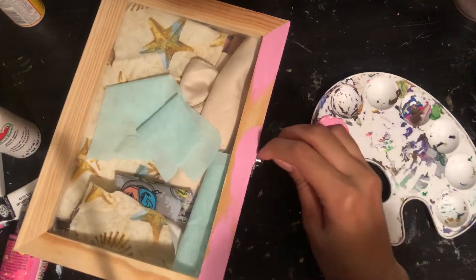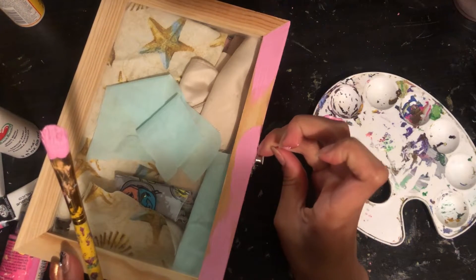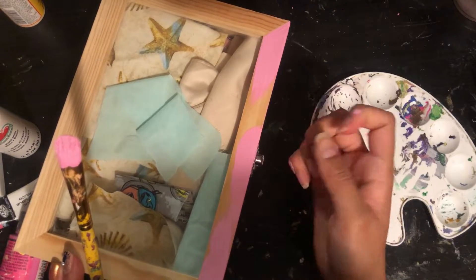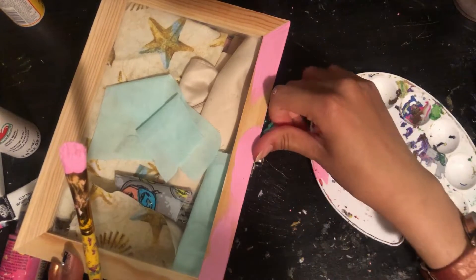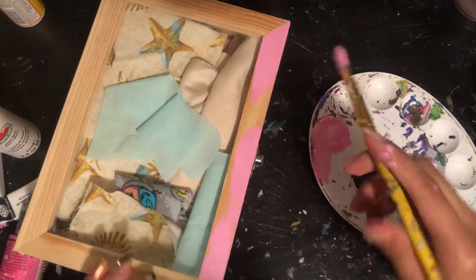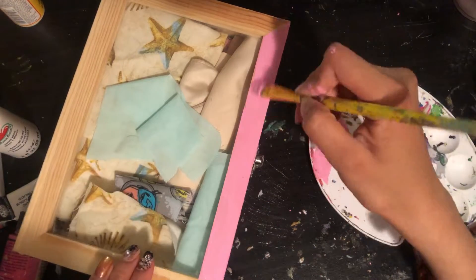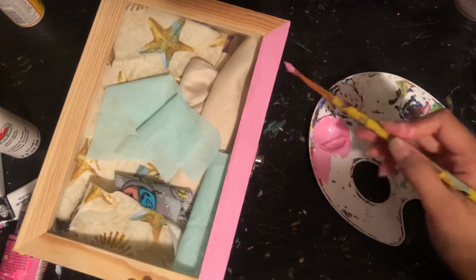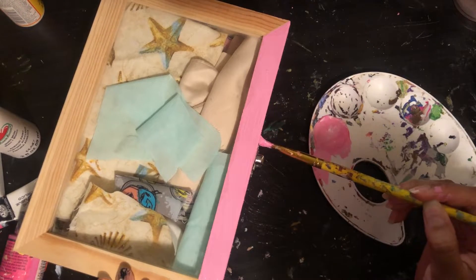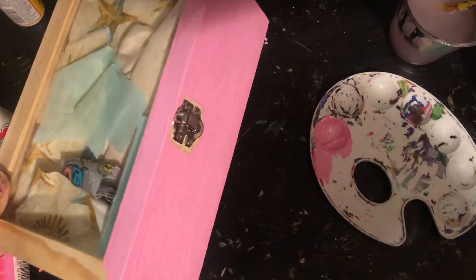This box is used to store all my fabric for sewing. I didn't add any tape on the little metal part, but I was trying my best not to touch it with paint. As you can see, you can just scratch it off if needed. Definitely add two coats of paint, especially if you're not using gesso like me — you can even add three or four layers depending on how thick your paint is.